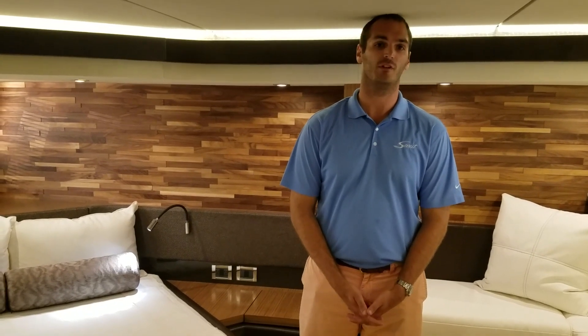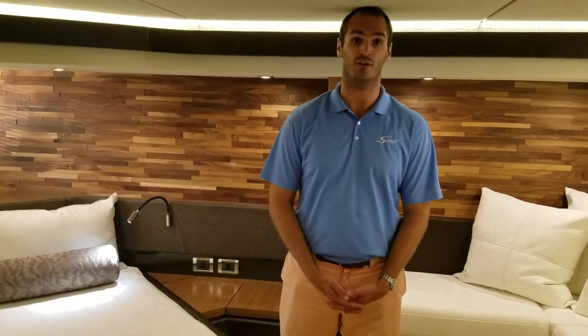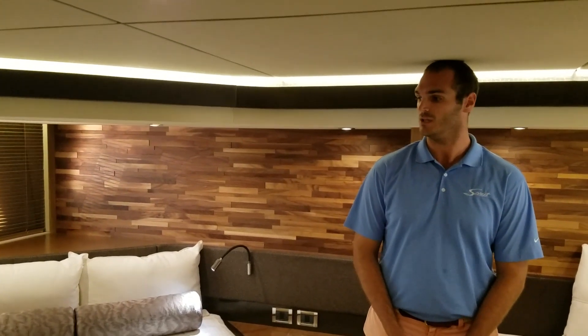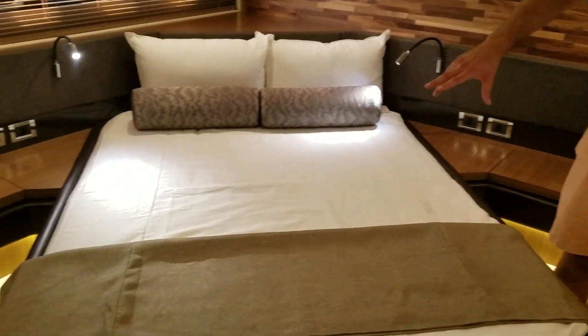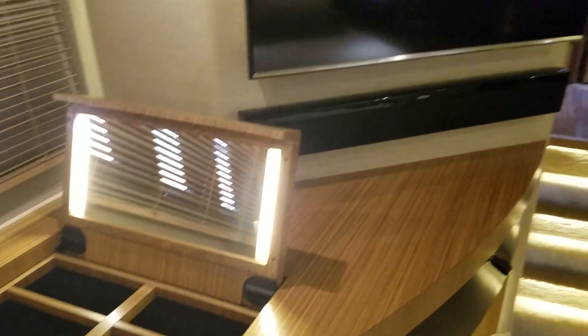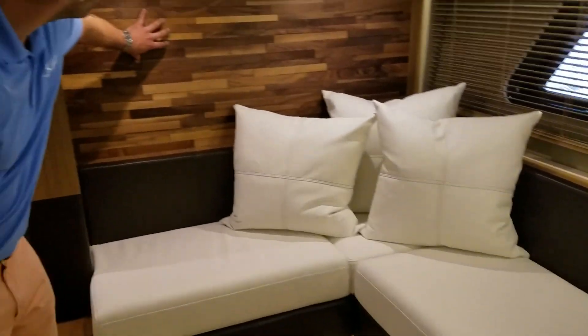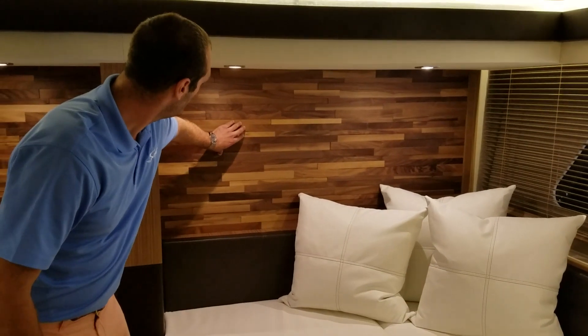Here in the master stateroom, one thing you might notice — I'm 6'5" and very few staterooms under 65 feet can I stand up in, and this is obviously an exception. On this boat you have an angled master with three massive California closet-style storage closets with pull-out drawers and shoe drawers. You have a Samsung TV with Bose soundbar, and a vanity with L-shaped settee. The individual wood pieces on the aft bulkhead are finishing touches from Sea Ray that truly make it an L-class vessel.